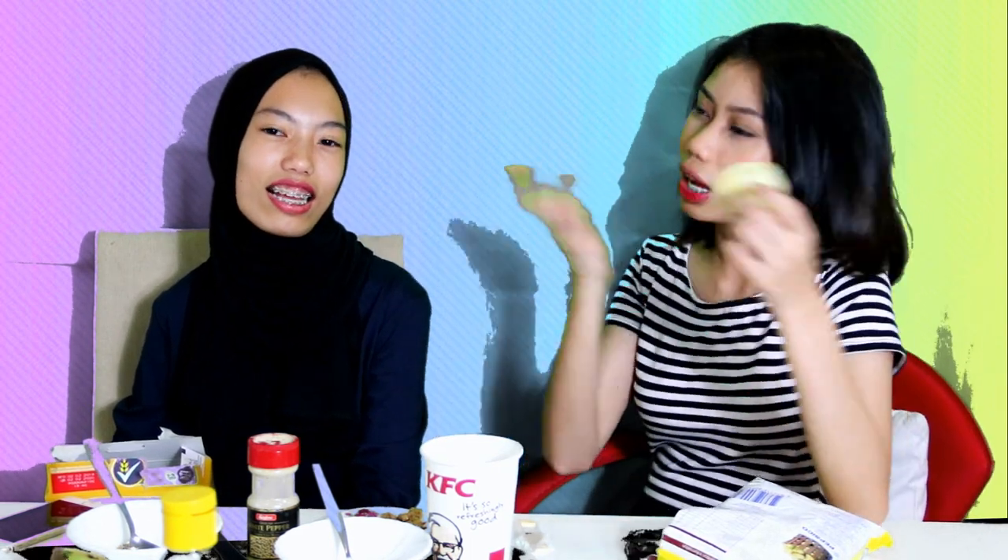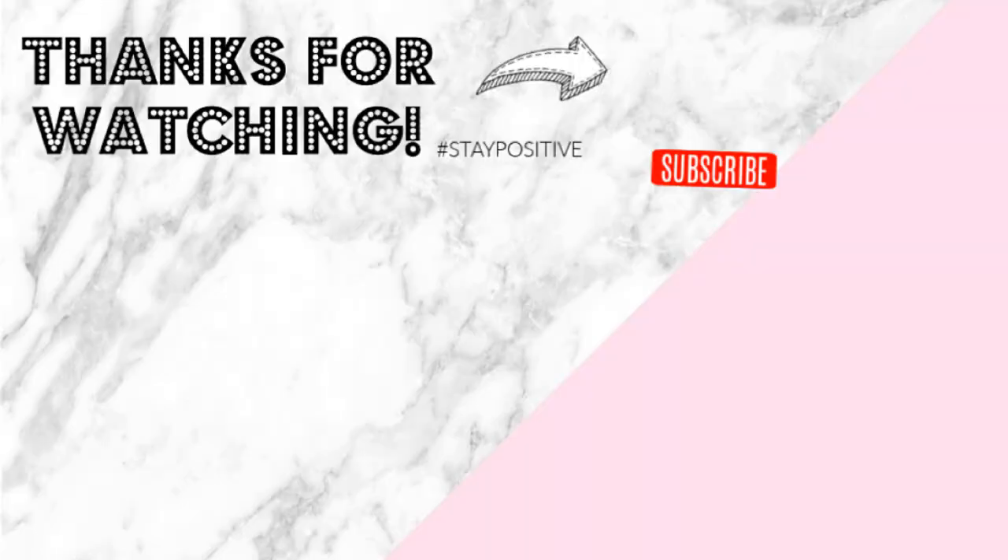So before we end this video, we would like to apologize for making this video very short, because we did it very last minute. She told me, let's do a video. I had no idea. I was so rushing. So thank you so much for watching this whole entire video and I'll see you guys next time. Bye! Ciao! Bye! Bye, Ashraf!